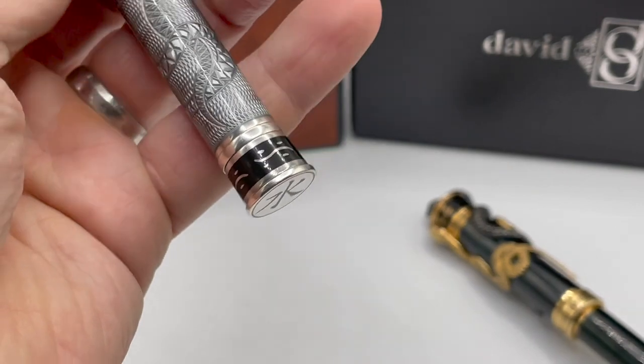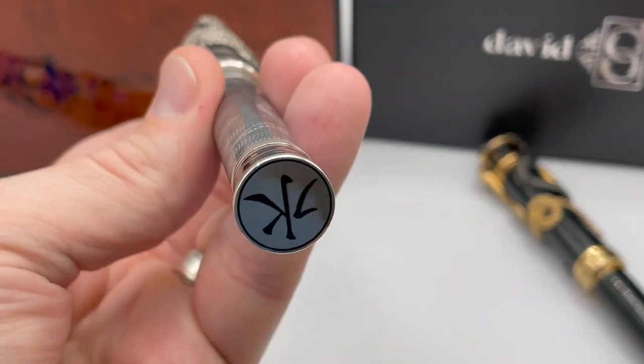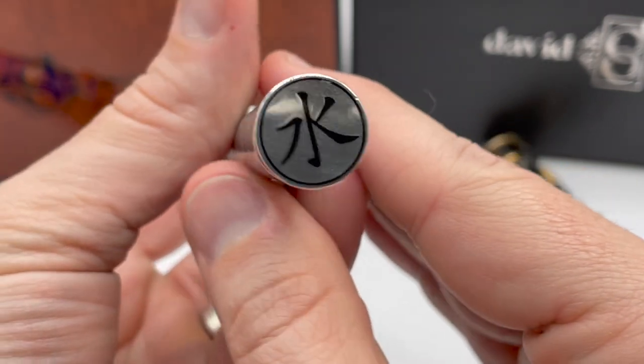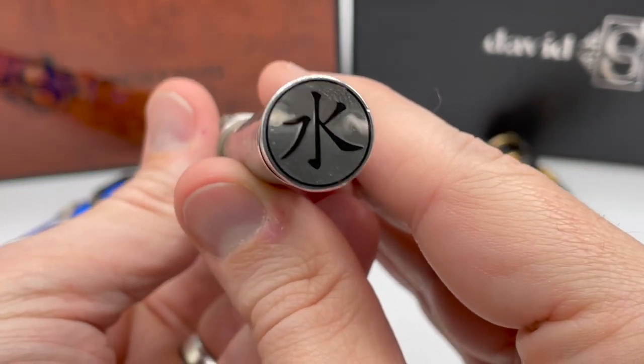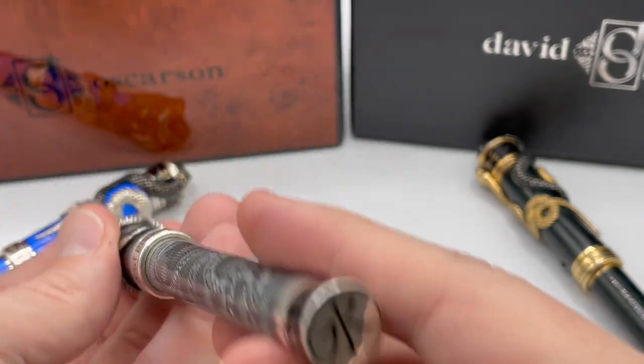Again, the symbol for water appears along the bottom of the barrel. And lastly, the modern Chinese symbol for water appears in opaque black enamel inlaid at the very bottom. So we have symbols for snake and water, both with black enamel — Blackwater Snake.